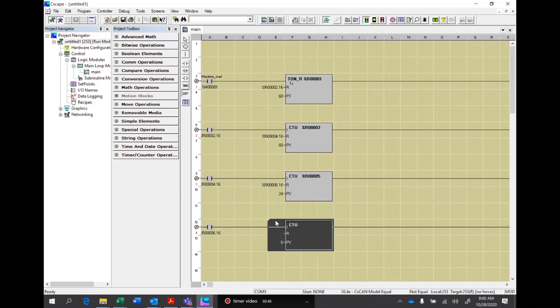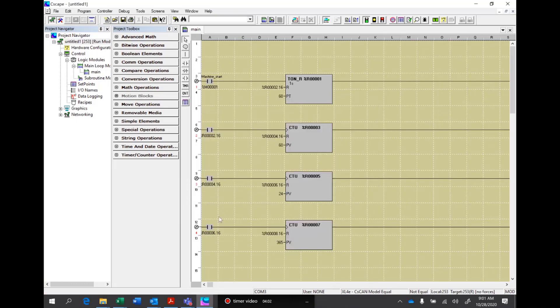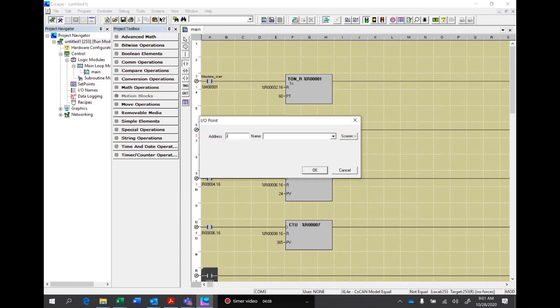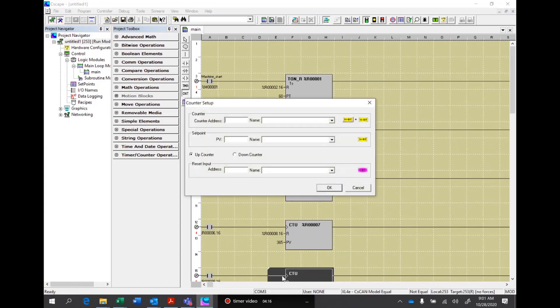We'll run another counter — this will be register 7. We want to count 365 days. It will reset with register 8.16. Then the last thing we'll do is put in a contact to register 8.16 and do our final counter, which will be register 9, counting years. We'll have a zero preset value, and on the reset this time we're going to make that a T1 bit, which we won't reset in this application.